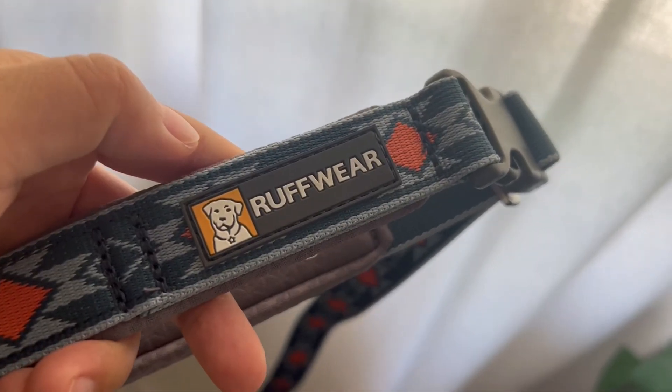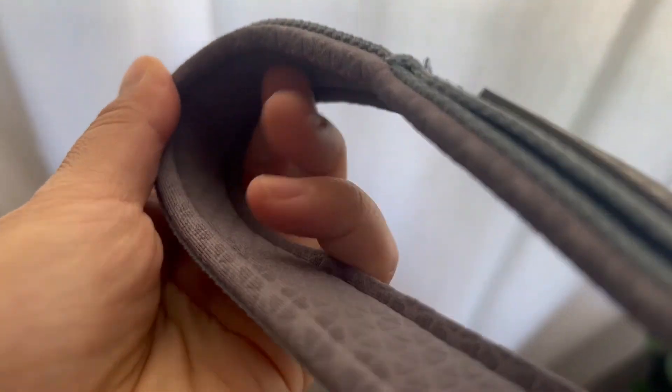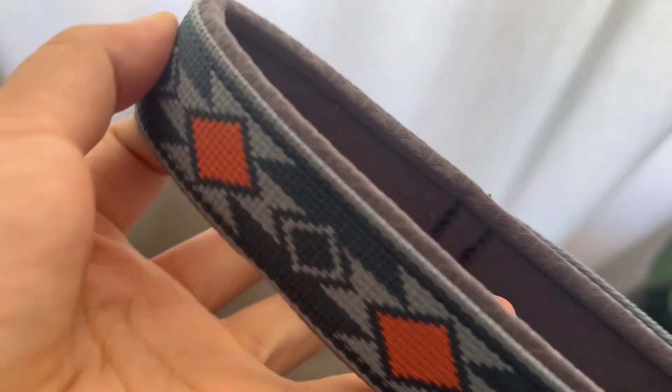The Desert Sunrise pattern has the color choices of navy blue and orange, which brings out the outdoorsy vibe. The handle is as always padded, and you can wear it handheld or around your waist.